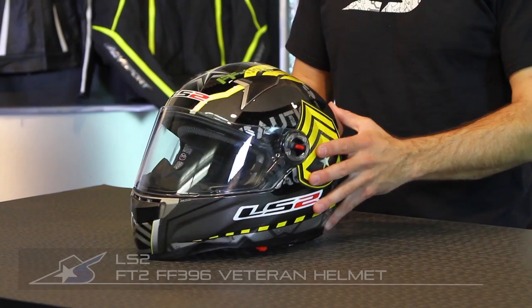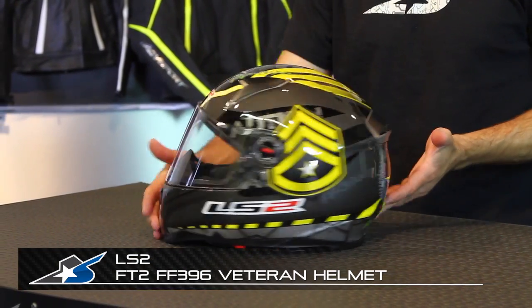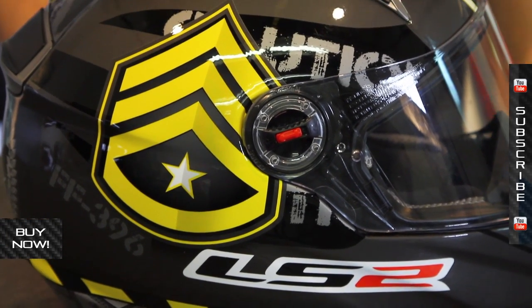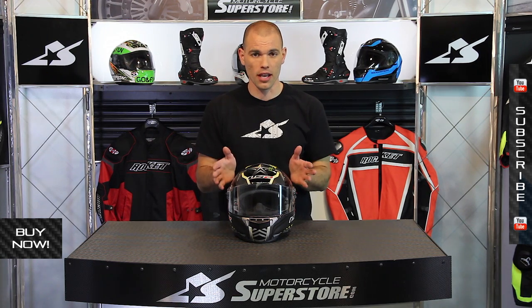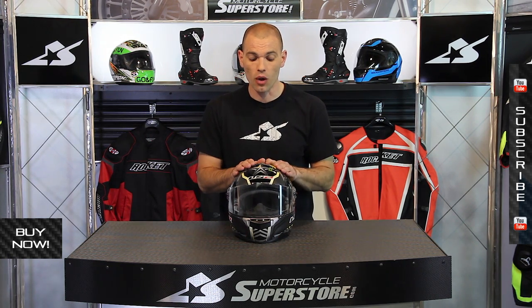I'm JC at Motorcycle Superstore and this is the LS2 FT2 FF396 Veteran helmet. The graphics package is the Veteran, so this helmet is available in different graphics and different colors. The FF396 FT2 model is essentially LS2's premier street bike helmet at the moment — a full face design with full features.